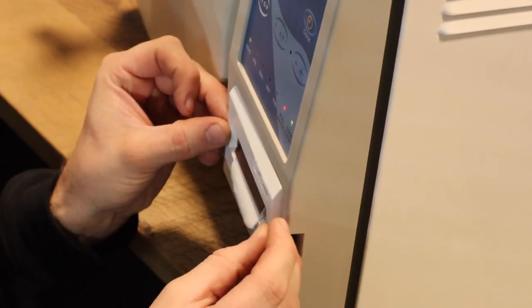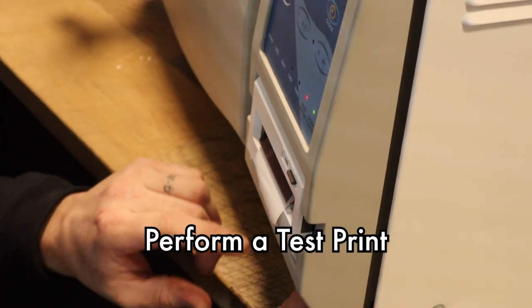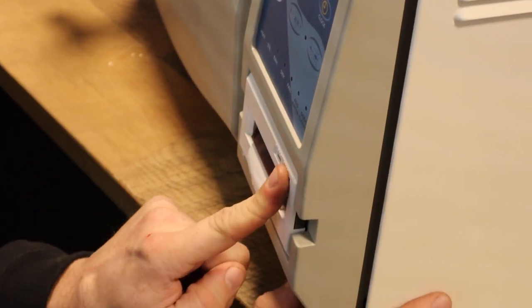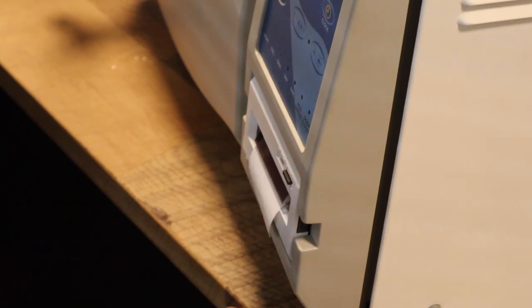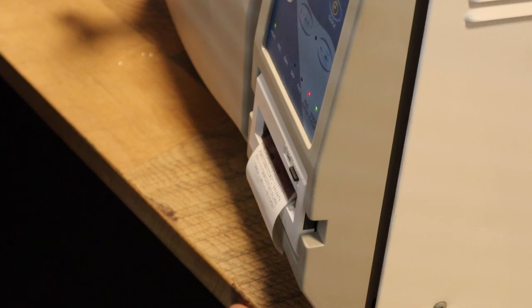You want to make sure you get that feed button all the way through. We're going to now do a check to make sure this printer is working right. So we're going to turn the unit off at the front, press and hold the feed button, and turn the unit on. Once it starts printing, it is going to go through and print an entire cutout.